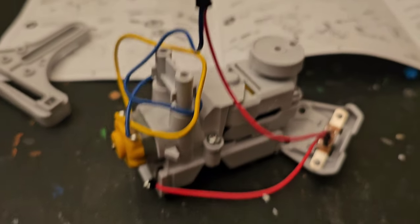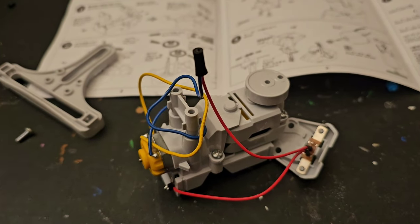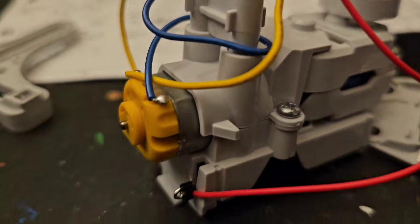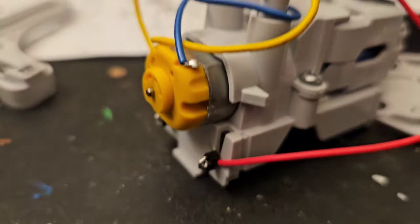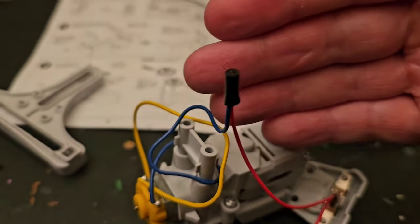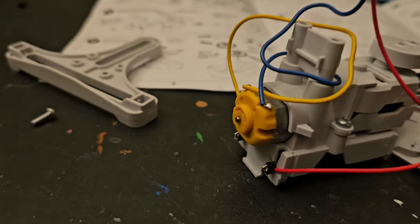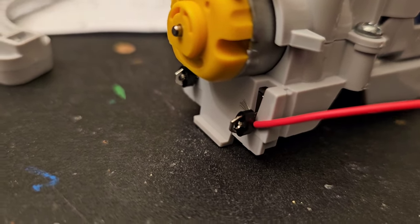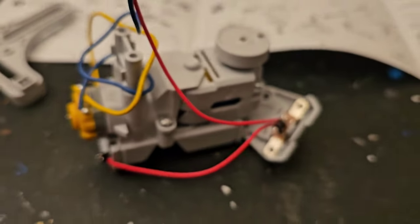I thought this next part was pretty ingenious — to avoid soldering, they use a black piece of tubing. You cut a longer piece down to 10 millimeters, then cut two shorter pieces that are 2 millimeters. You twist the two wires together, slip that piece over them — it works kind of like shrink tubing — insulating and holding the wires in place. Then you lace the wire through the connection point and slide the rubber tubing over it to hold it.